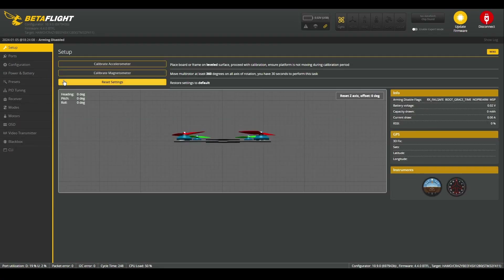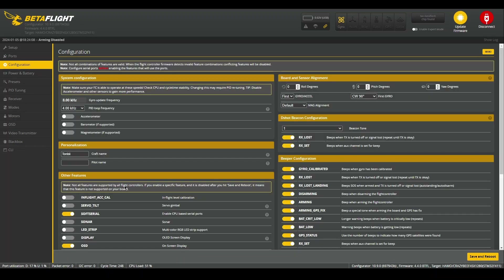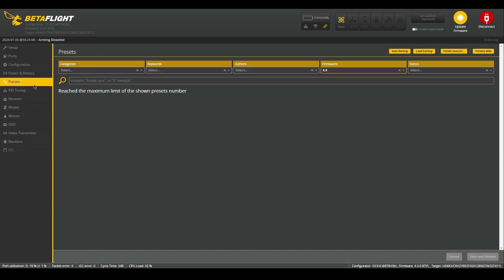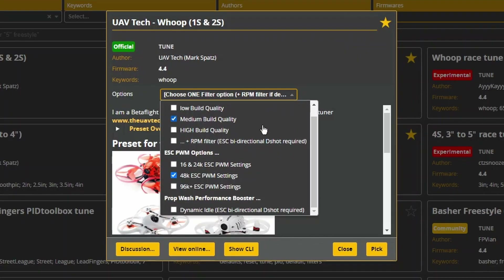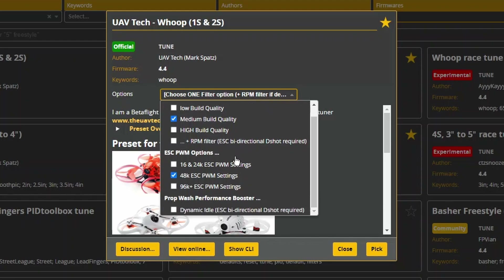After saving and rebooting, let's just check if all of our settings were saved — 4kHz, our name, air mode off, and our beeper. Here in power and battery, we don't usually change anything. In the preset tab, we'll be selecting the UAV tech whoop preset for 1 to 2S, and in the drop-down menu, we'll be selecting things that apply to our build, which is different per build. After this, we click pick and save and reboot.